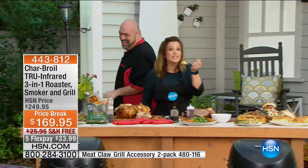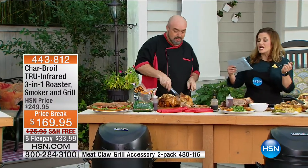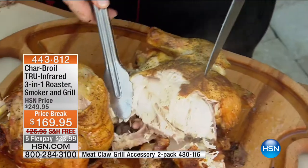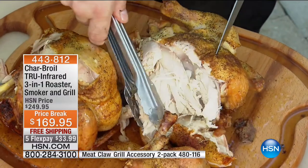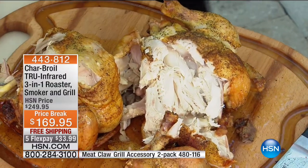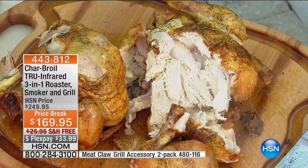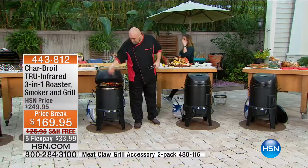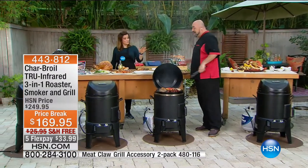305 reviews, over 240 perfect five stars — it's almost a perfect five-star customer pick. Item number 443-812. $33 to get it home over five months — that's a little over a dollar a day for five months to own quite possibly one of the smartest, most genius grills ever made. I absolutely love it.